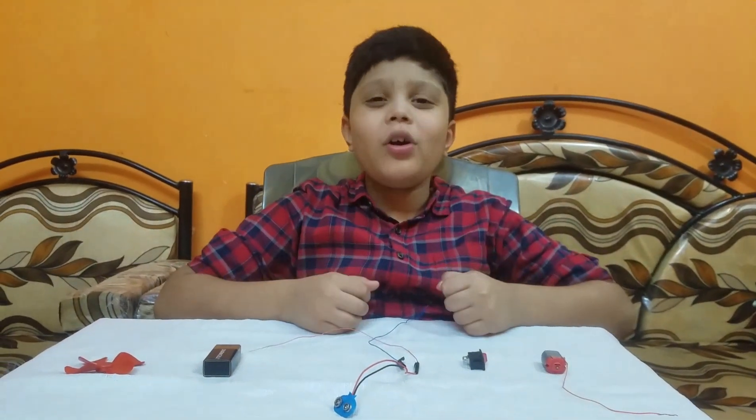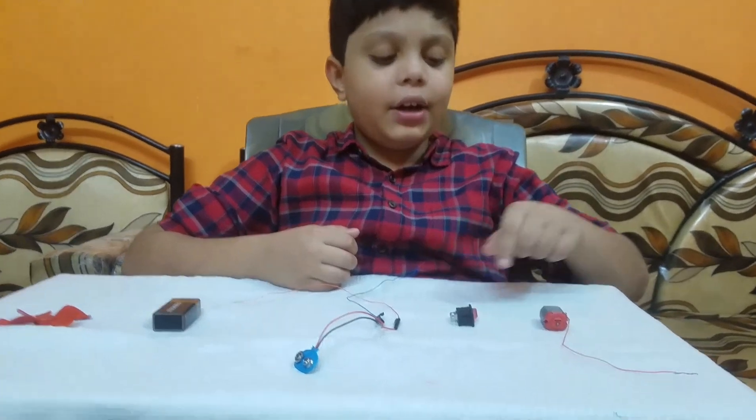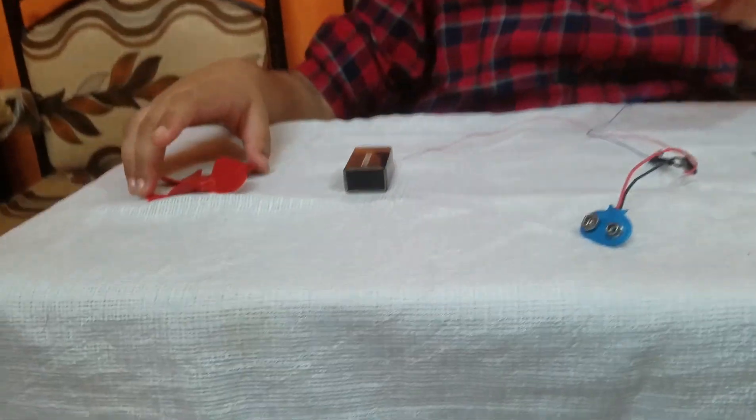Hi guys, today I am going to show you how to connect a DC motor to a switch. Materials required are DC motor, switch, snap wire, 9V battery, and finally a propeller.